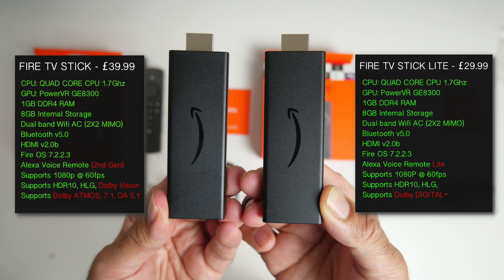The decision simply comes down to what level of sound you want. If you want Atmos, then grab the standard version for $39.99. If you don't have a Dolby Atmos system at home and you're not too bothered about Atmos, then go ahead and grab the Lite version for only $29.99. You're still going to get the same resolution, same power and same performance in both of these TV Sticks.